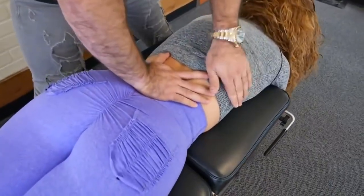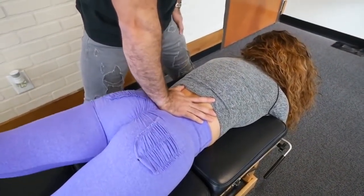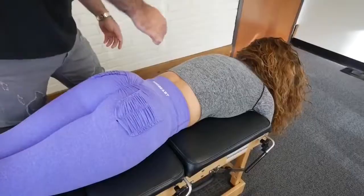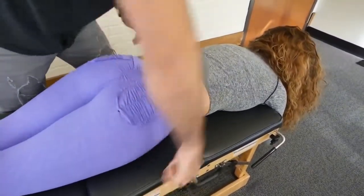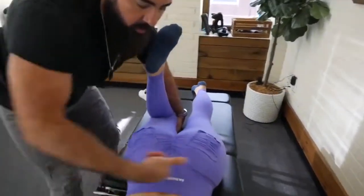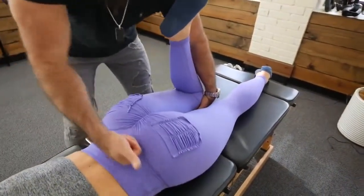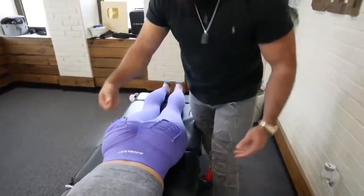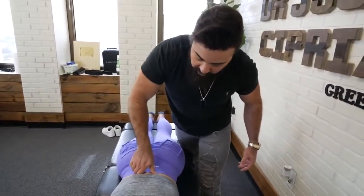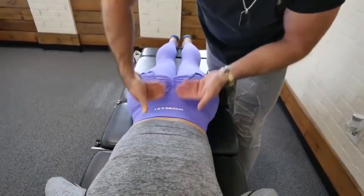We're going to stabilize right on the sacrum. Raise your right leg up for me. How'd that feel? Tight. Okay. Raise the left side. How'd that compare? A little better but still tight. Then we'll torque it over just a little bit for you. After we do the sacrum, I want to get a couple extra drops on that lumbar spine to make sure we keep that lumbar lordosis in the low back.